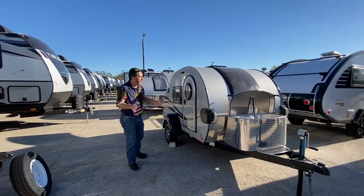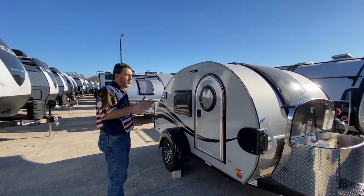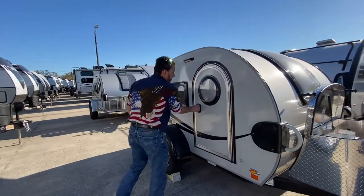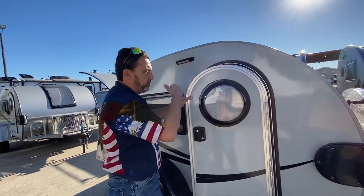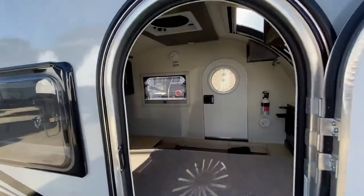I want to bring to you guys our new TAB teardrops. This is going to be the SW — a small unit, 13 foot, super lightweight, only 1,300 pounds. Small vehicles can tow this. I love all the designs they use here: the round windows, the doors. But there's still a good bit of room in here. Now I'm going to walk around to the other side of this unit so we can show you the inside.